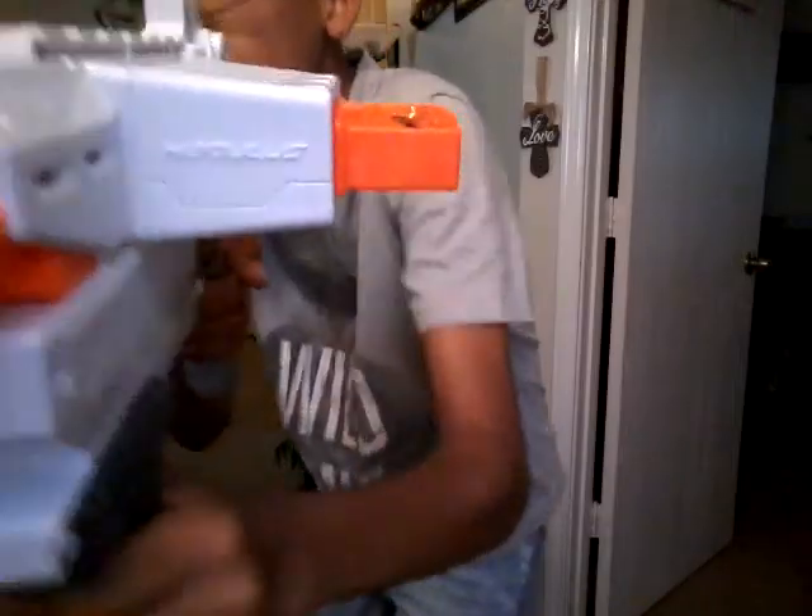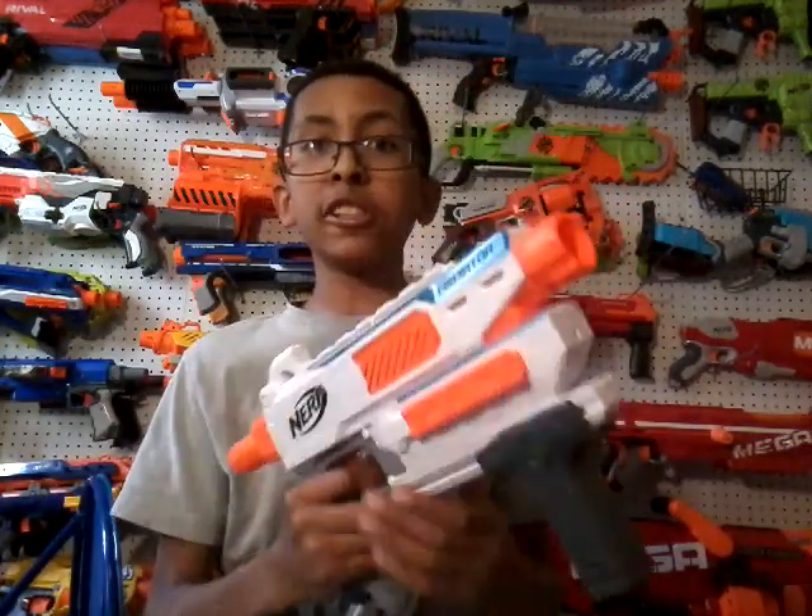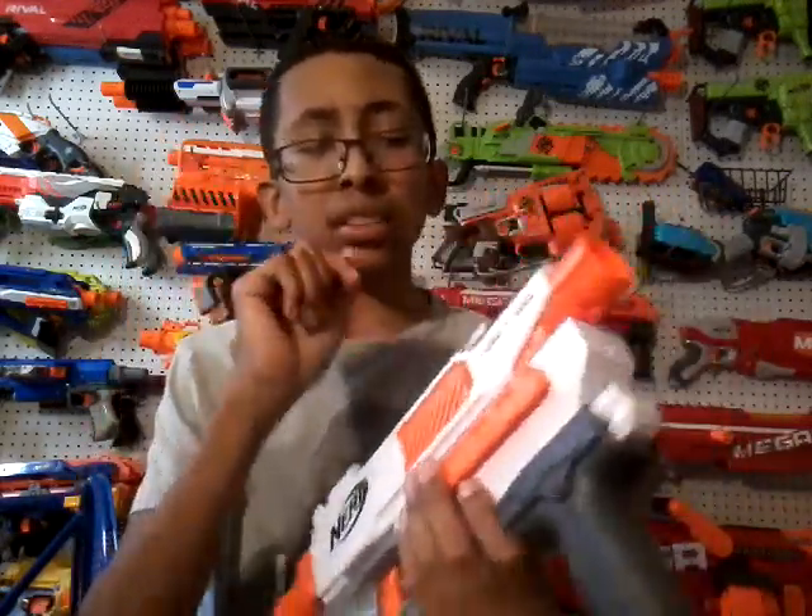And there we have it. Alright guys, so that was the shooting test of the Nerf Meteor, and honestly it shot pretty good. This blaster is gonna be in a lot of my videos, and it's actually going to be in my next video, which I'm gonna try to work on — Nerf vs. Buzby vs. Boomco. So yeah, I'm pretty excited about that.